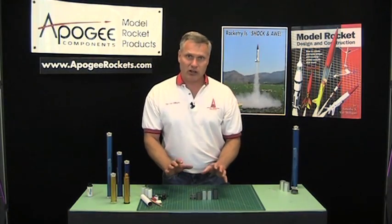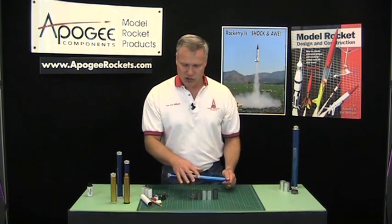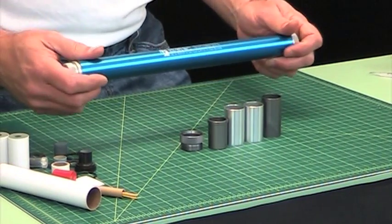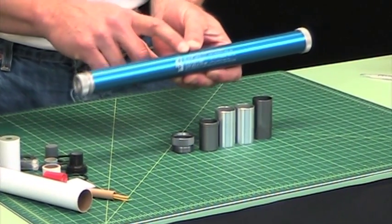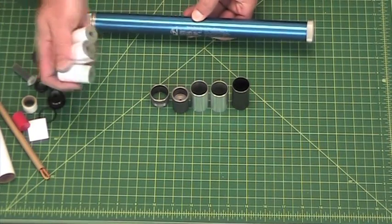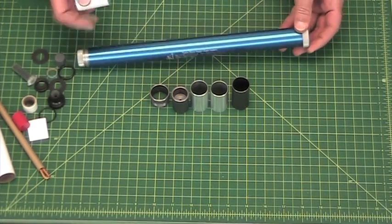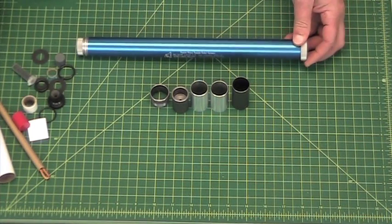I'm going to show you how to use the system by loading an H128W-M into the Aerotech RMS 29/360 case. Now typically this is a three-grain motor and this is a six-grain case, so this is where we're going to use all three of the spacers.